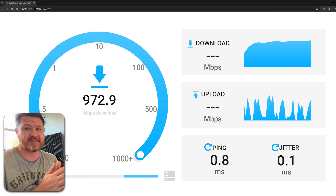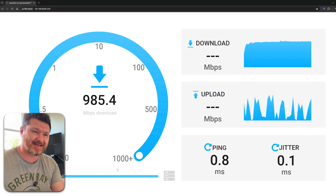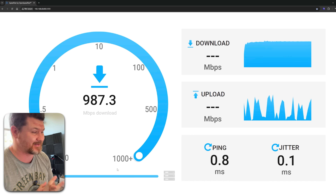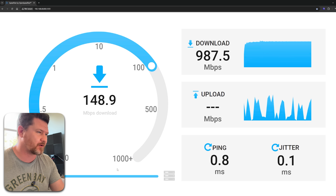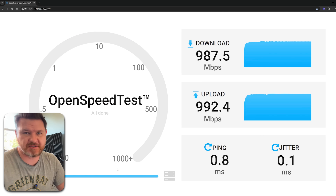First thing I wanted to do is take a speed test of my current home network — both over ethernet and over Wi-Fi. I don't want the external internet affecting my speed tests, so we're running everything locally off of the NAS for a true speed test. Right now I'm pretty much bottlenecked at 1 gig speeds, and we can see my download speeds are 987 and upload speeds are 992.